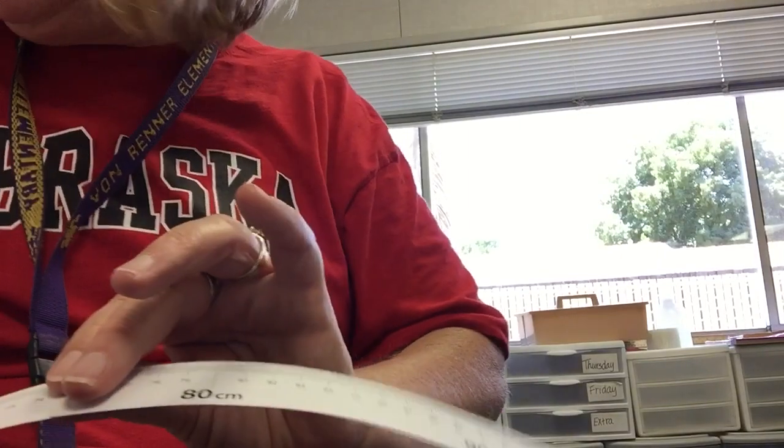And I have made a ruler that we're going to be using in the fifth grade. You can leave it in your box.